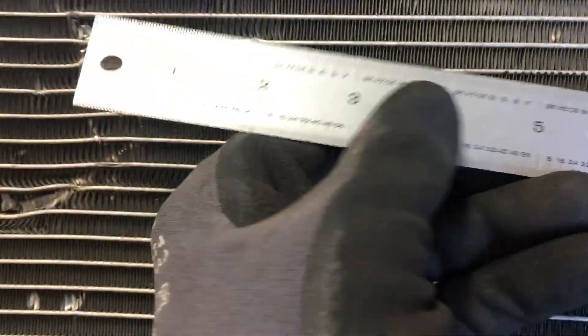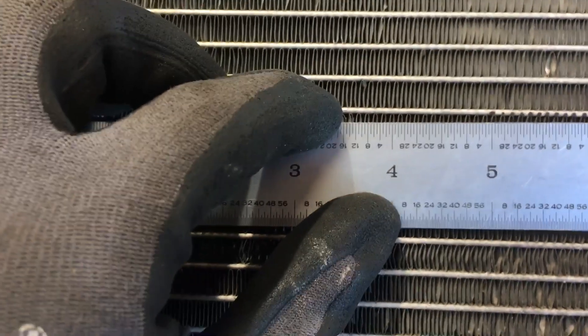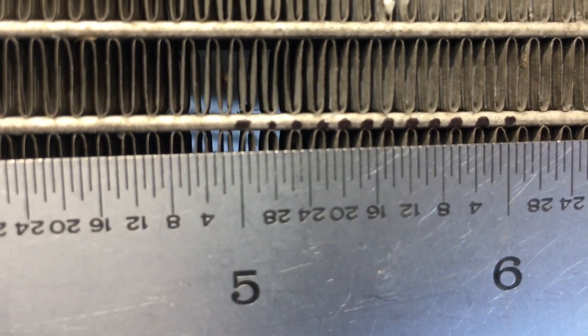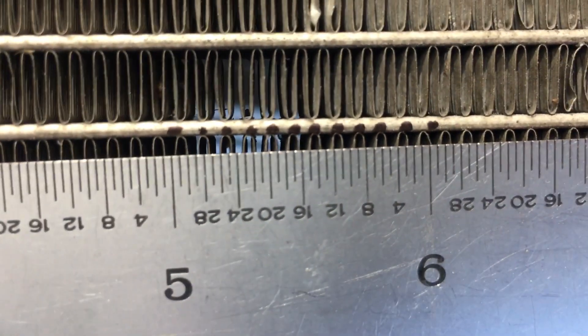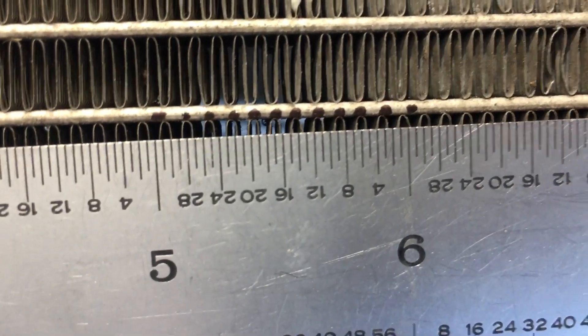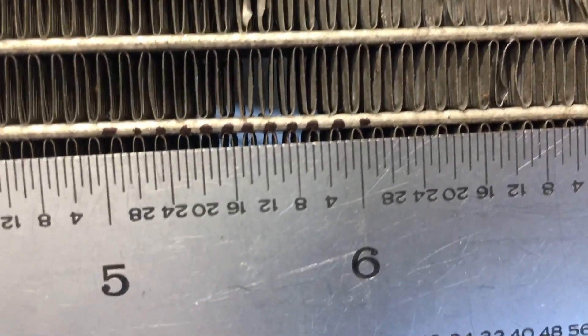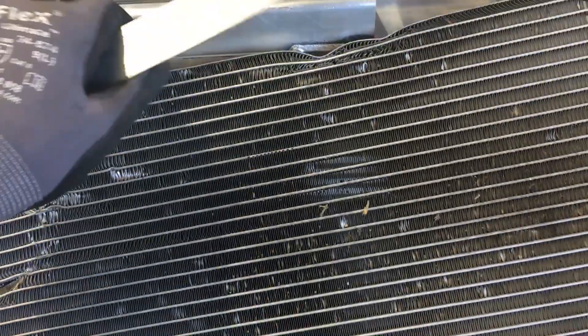I've marked on here — starting at the five-inch mark, that's where our first thing starts. Every black dot you see above represents two fins, so that's two, four, six, eight, ten, twelve, fourteen, sixteen, eighteen, twenty, twenty-two, twenty-four. In one inch there are 24 fins. This is the original equipment Honda condenser.